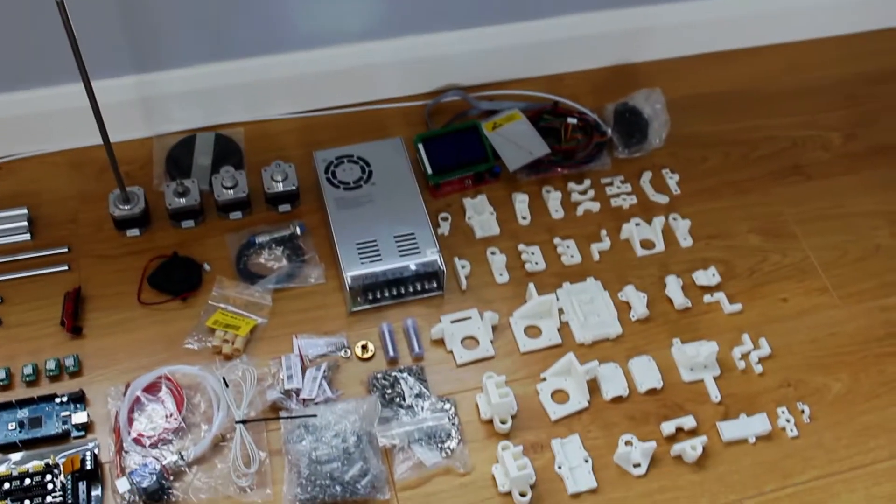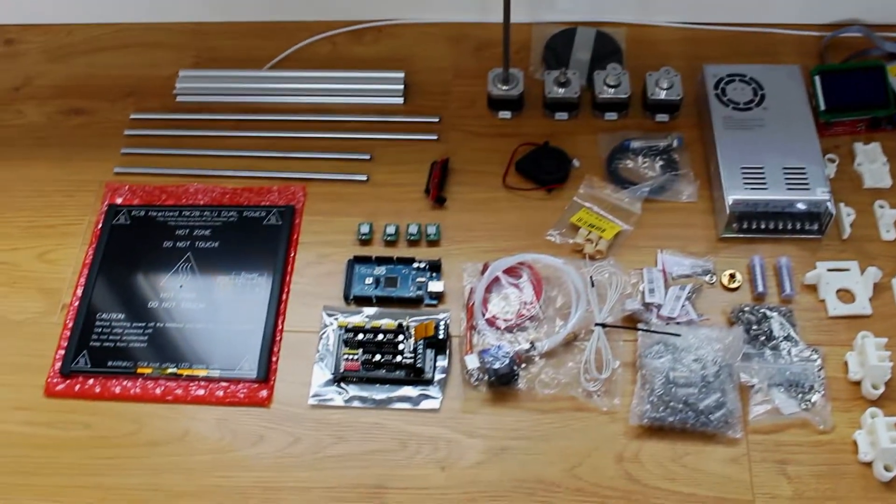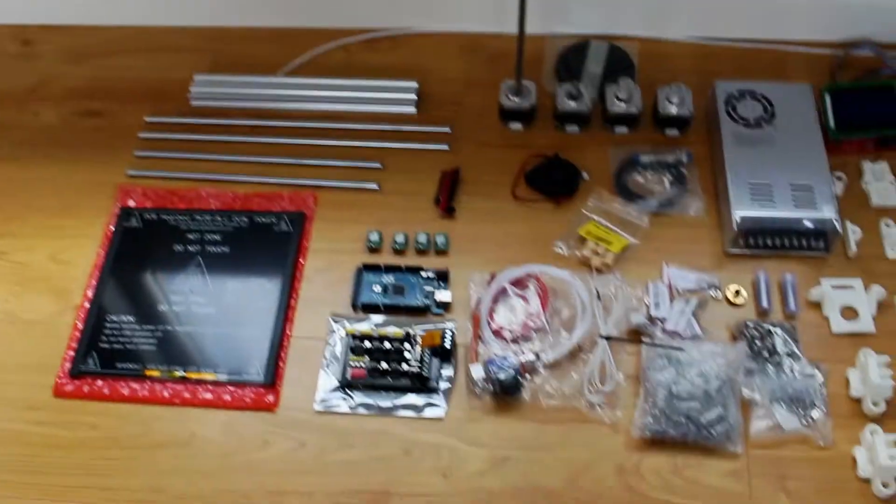Hello, welcome to part 2 of my Hypercube build. As you can see here, we have all the parts finally pretty much.